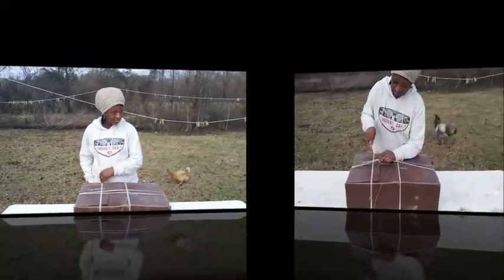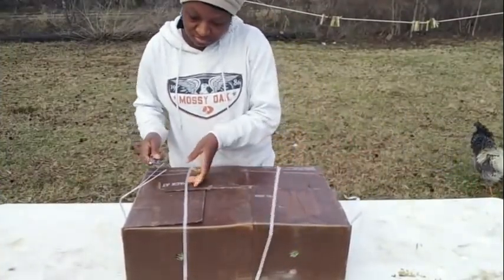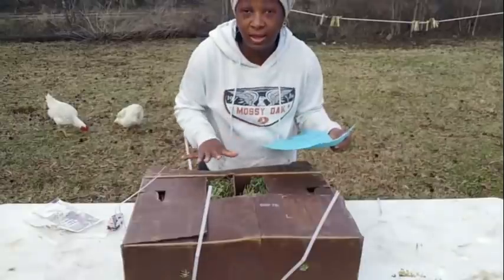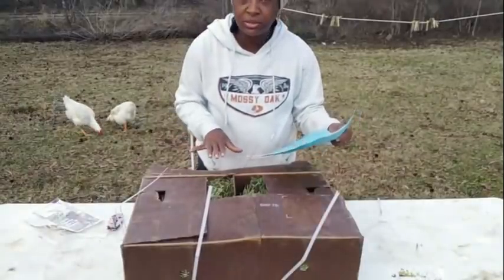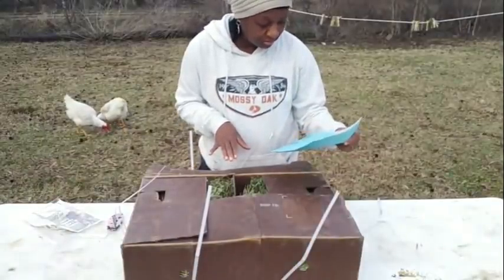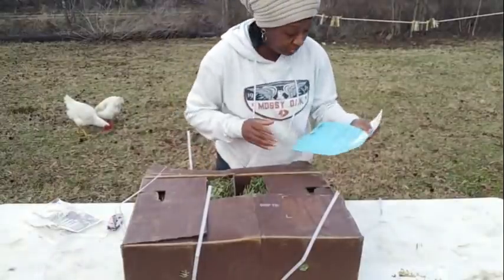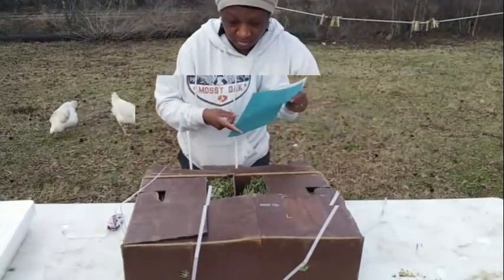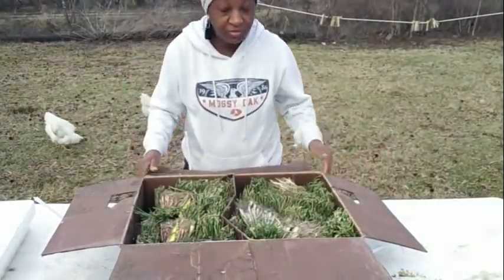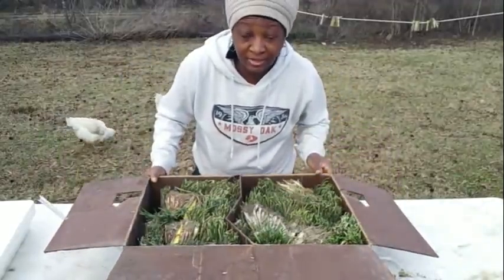Got to pull out my blade. Okay, so I have in this box some Texas Early White, Red Creole, and some Texas Super Sweet — I have a mix in this box. Let's go ahead and have a look at what I got here. And this is what I have — it's a lot of onions, y'all.